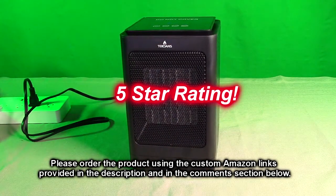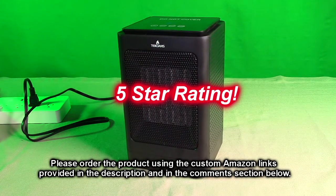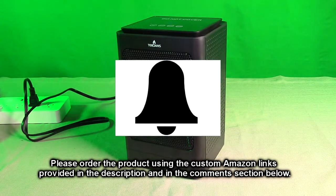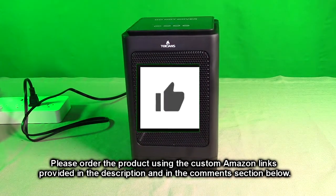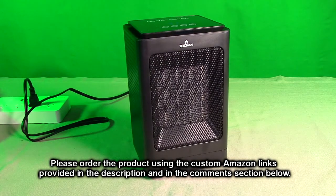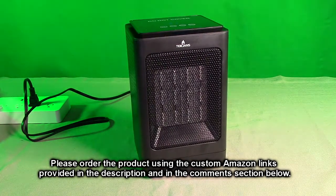So I'm going to give this product a full five-star rating. Please remember to hit the subscribe button and the bell icon to be alerted to new video uploads. And if you like this review, please hit the like button. I hope the information I presented helps you with your buying decisions. Thanks for watching.